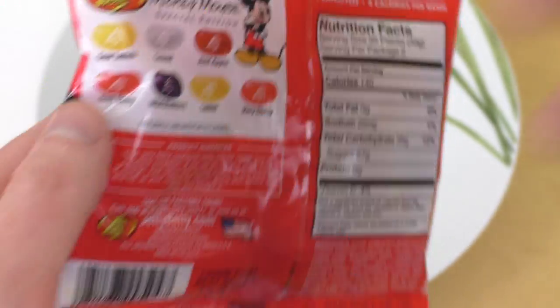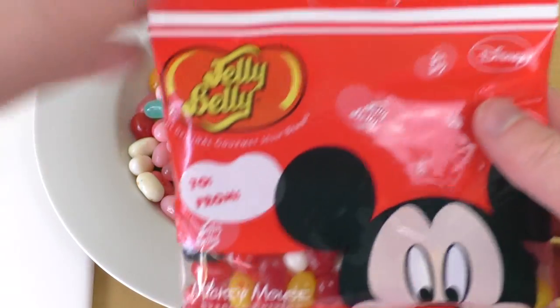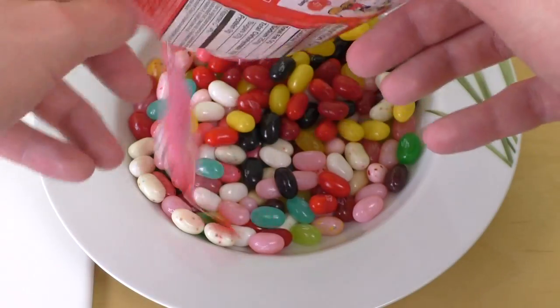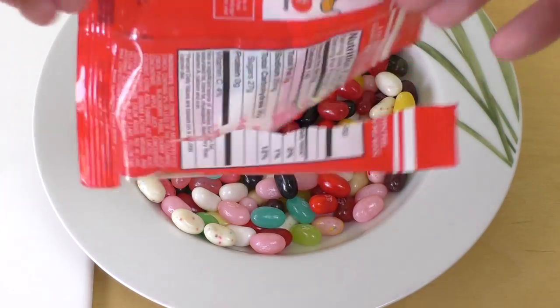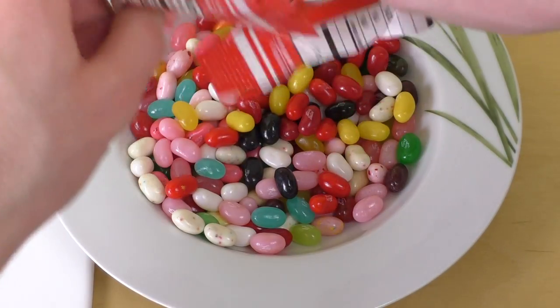They use corn syrup. I don't know whether they also use it when they produce it in Europe, but they all use corn syrup. Americans like corn syrup — it's not big here in Europe. Anyway, some are still in the bag — come out, all of you!